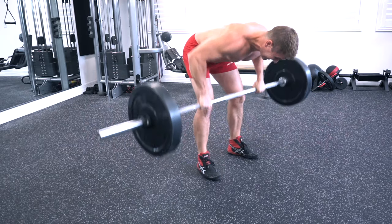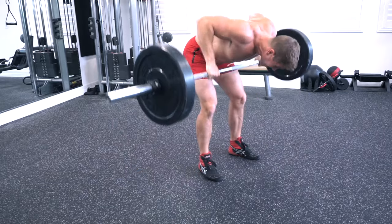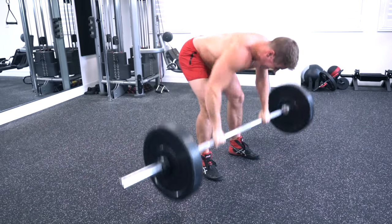Today we're going to talk about a very underrated exercise to build muscle and strength in your back called the Pendley row. Unlike traditional barbell bent over rows, the Pendley row is an explosive off-the-ground movement that's going to help activate some of those deep muscle fibers in your back that you'd otherwise not activate in a traditional back workout.